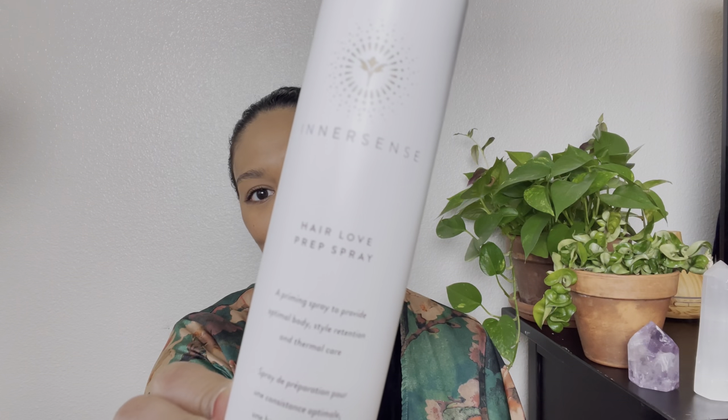Hi, my name is Anye and I am an educator and artist with Innersense Organic Beauty, and today I would love to share with you how I use Hair Love Prep Spray in my curl routine.